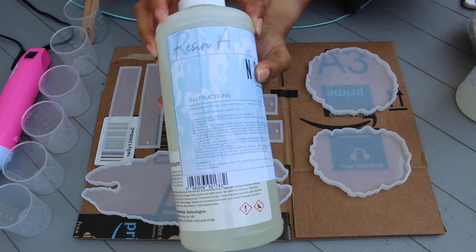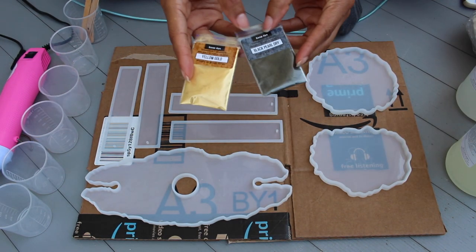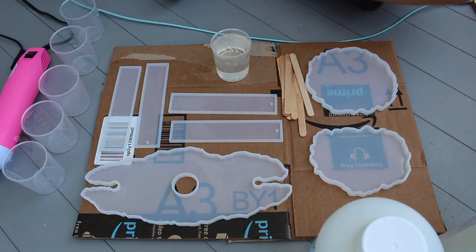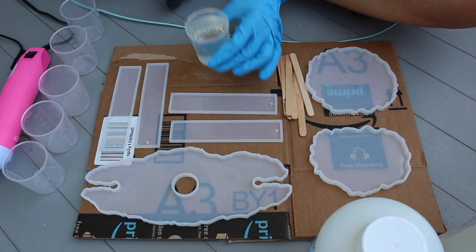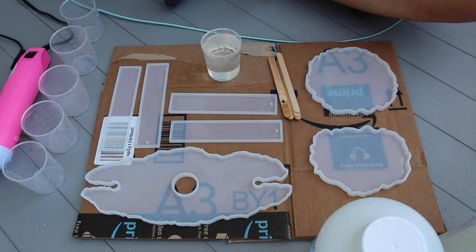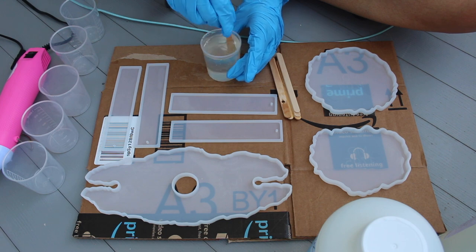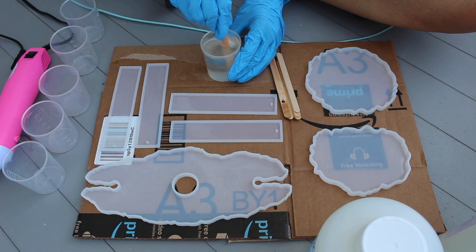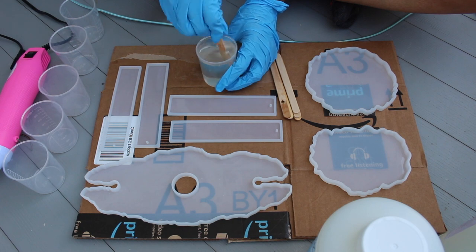This particular resin and hardener is a one-to-one ratio recipe. What I did first was put equal parts of the hardener first and then the resin into containers. What I've learned is that you definitely need to stir this together very, very slowly to reduce the amount of air bubbles. I'm going to speed it up — don't think I just decided to amp up the stirring after telling you to stir slowly. You do have to stir this for at least three to five minutes.